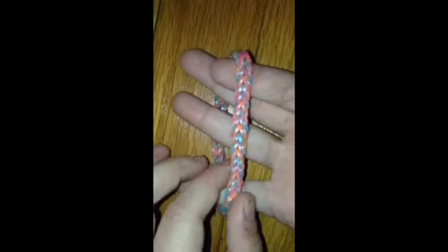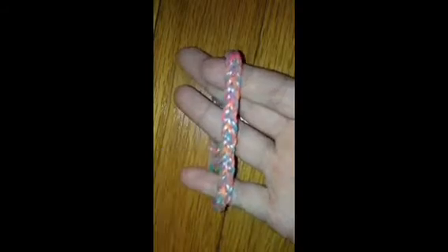Hi guys, so today I'll be showing you a simple tutorial on how to make your box braid bracelet look like this. Let's get started.